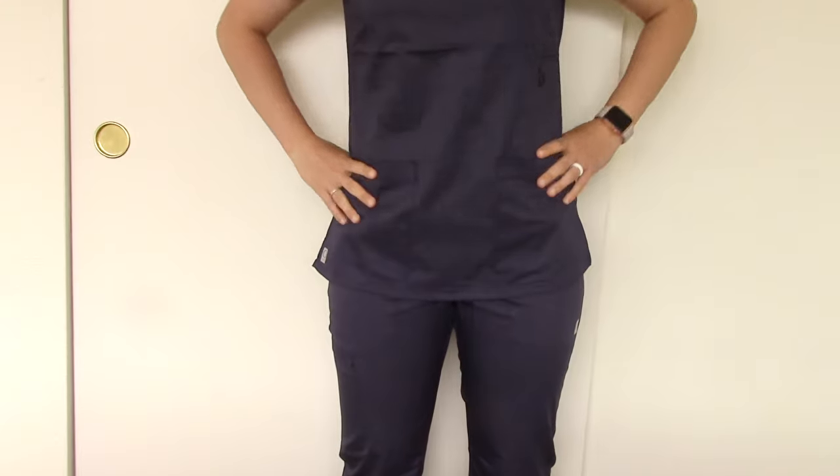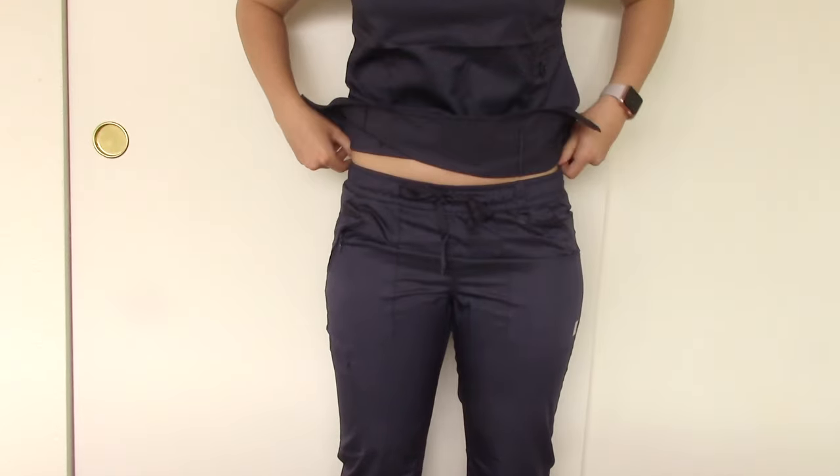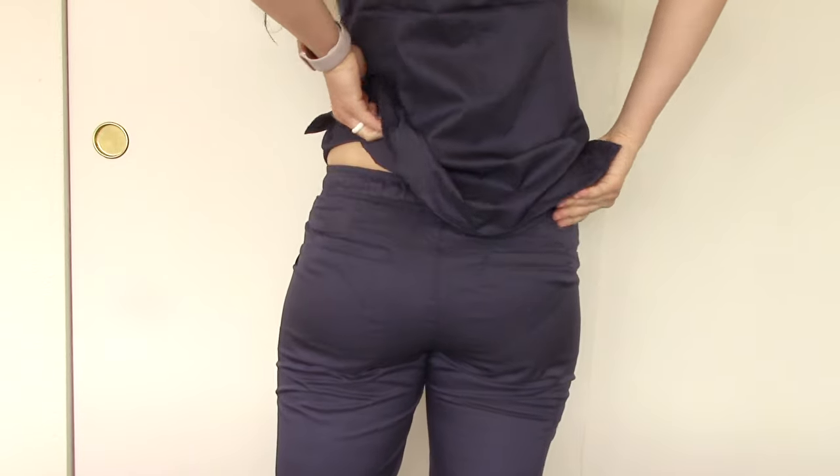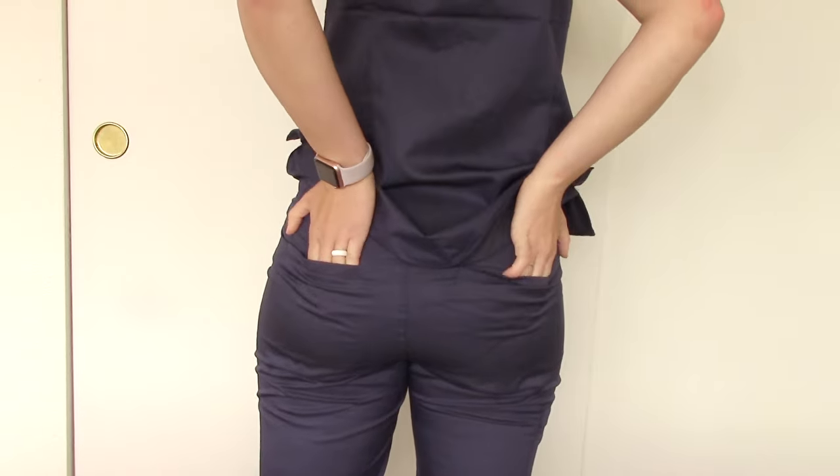This pair of scrubs is the v-neck pocket top with elastic cargo pants bottoms, and both are size extra small. To give you a reference, I'm about 5'4" and about 125 pounds, and these scrubs are very nice and form-fitted. I like my scrubs to give me a little bit of shape and be form-fitting, so that's why I got them in extra small.